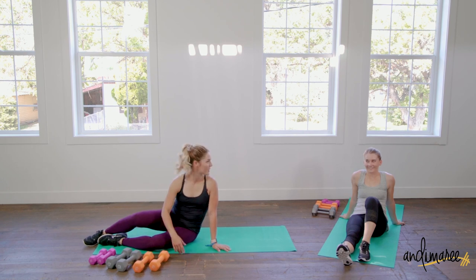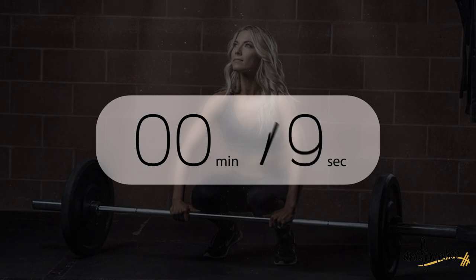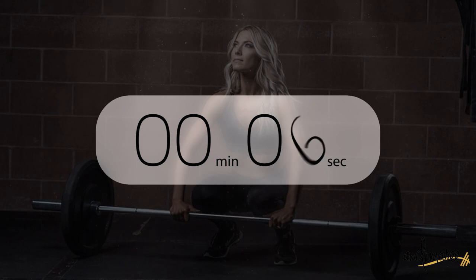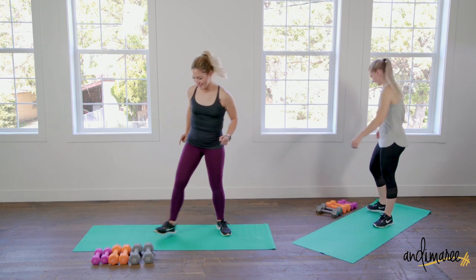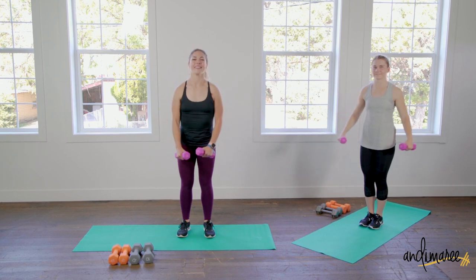We have 30 seconds to rest and then we're going to do that whole thing one more time. Toasty, toasty — see you in 30.